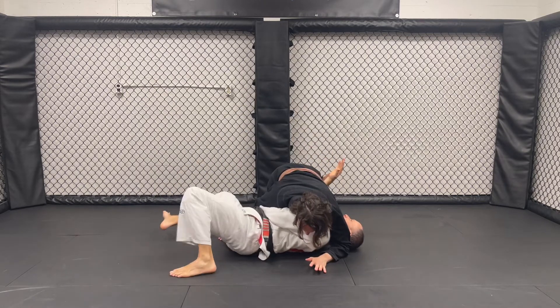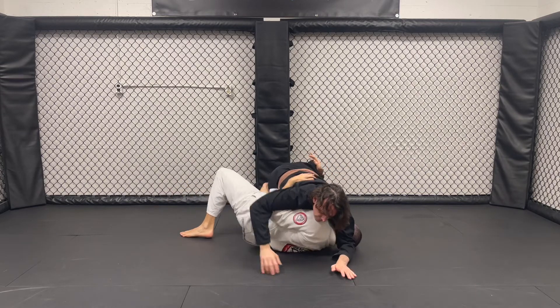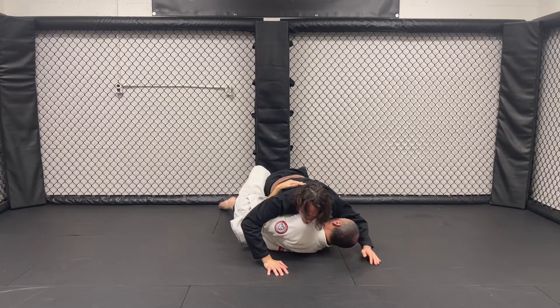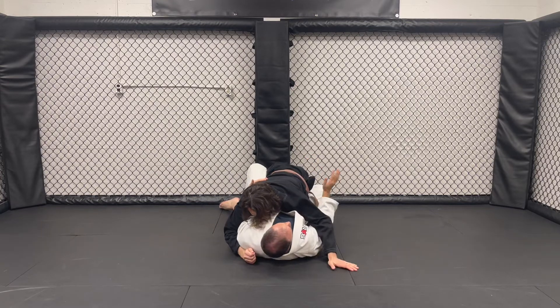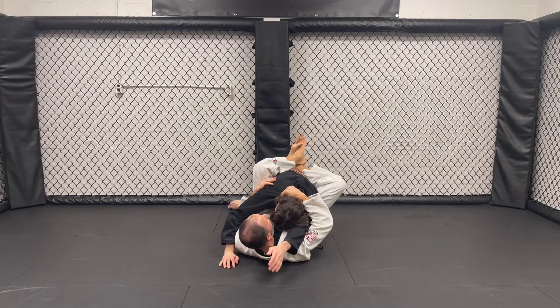I get all four of my controls. I start attacking that arm — swim over the leg, get my hook in. Push the leg out, bite the leg, move my body away so I've got room to pull this leg through. Come in, look for my grips.